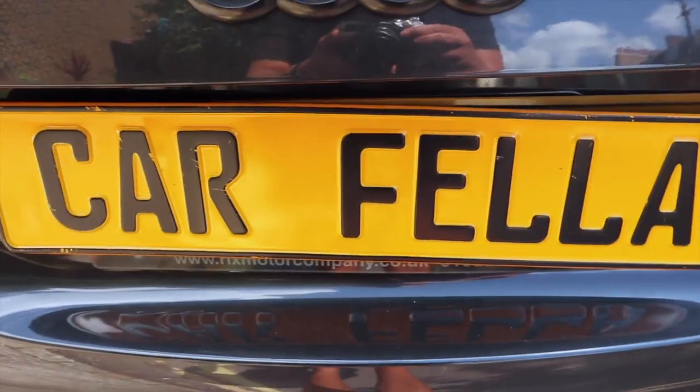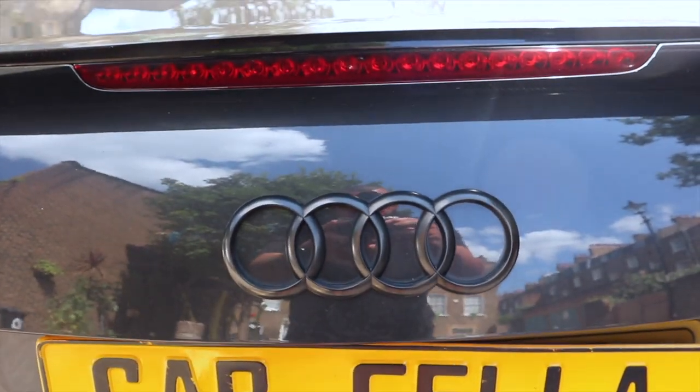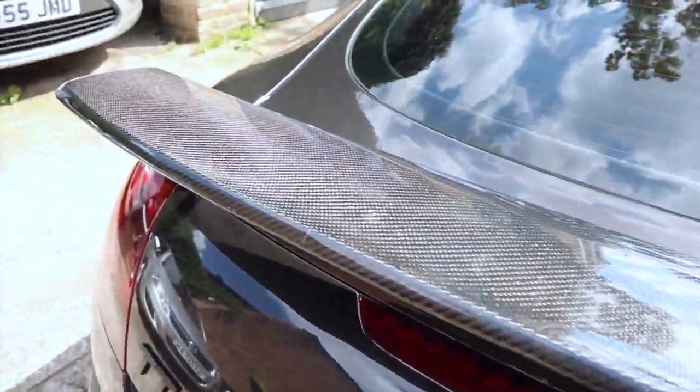Sorry about the wind, it's a little bit windy out here. I went back to pick up the TT but I forgot the camera — schoolboy error, I know. But I'm standing there looking at the wing now and it looks absolutely amazing.